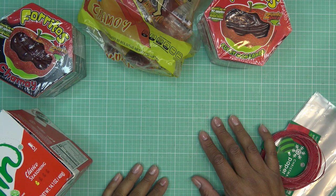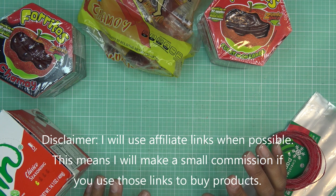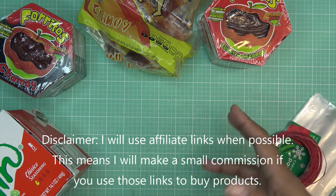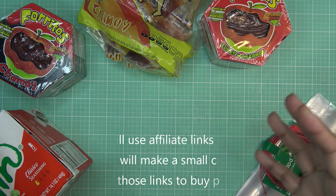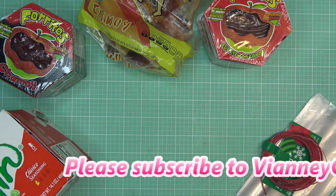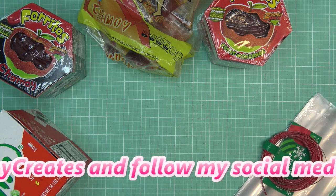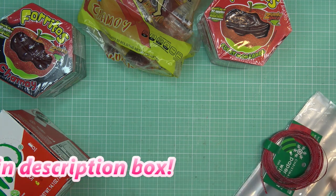Hi guys, this is going to be a pretty quick video. I just had a fun idea for a stocking stuffer — it's based on a Mexican candy apple kind of thing that I like to make. If I have any links in the description box for some of the items you can find on Amazon, those would be affiliate links, which means I'll make a small commission if you purchase through those links.